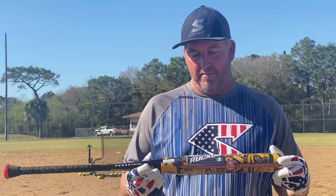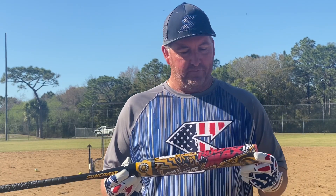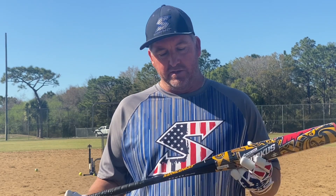Hey guys, Jimmy Larkins again with Suncoast Sports. Some exciting news — today we're out here to hit the new Suncoast Ruckus Max one-piece. This is the 12-inch model. The 13-inch model in-load and the 13-inch balance will be coming out soon. But this one was released first — this is our first one-piece U-Trip bat.